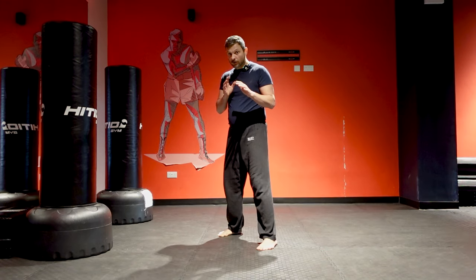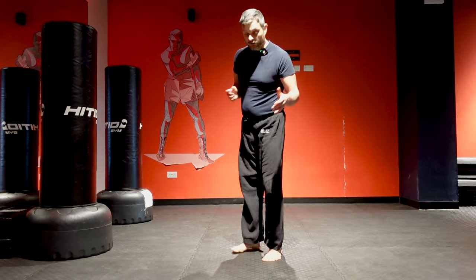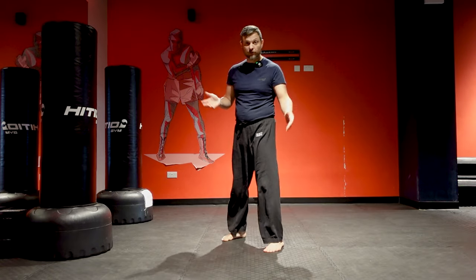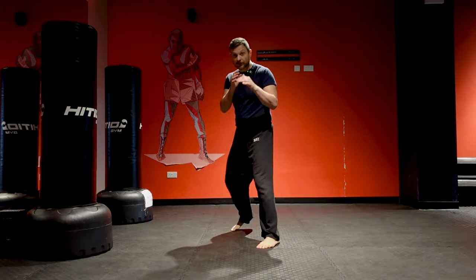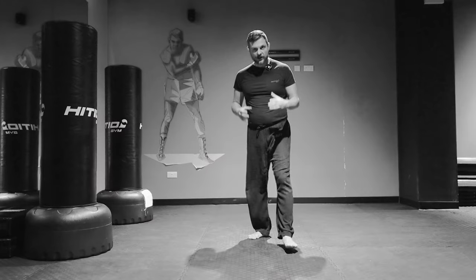Watch this — you can see me moving. Now watch this — you don't see me moving. It's a sudden movement: you're moving, you're skipping, and that's it. You don't want to show that you're kicking.